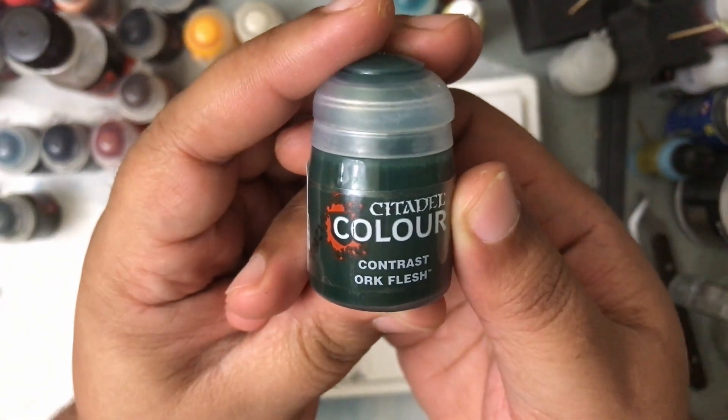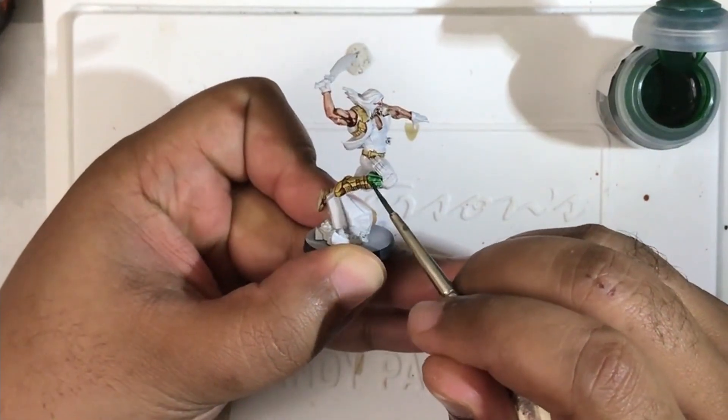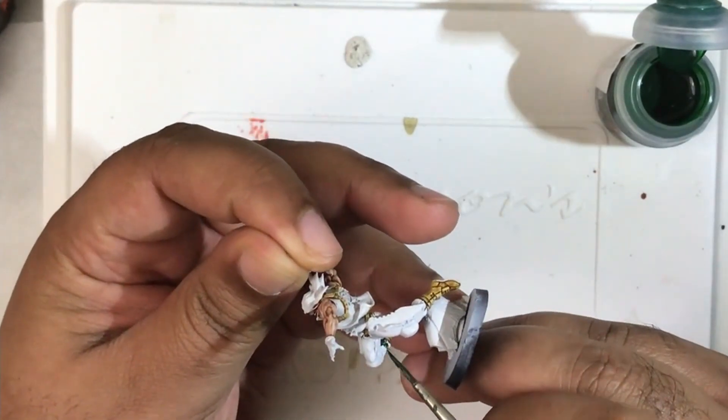Next we're going to use Orc Flesh contrast paint on the segment of the pants below the knee pad — it's textured differently from the rest of the trousers — and we're also going to use this to paint his gloves.